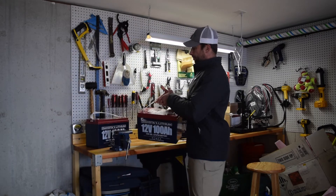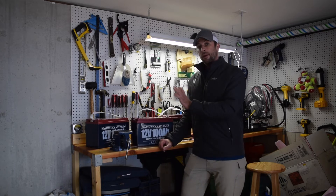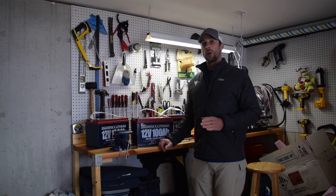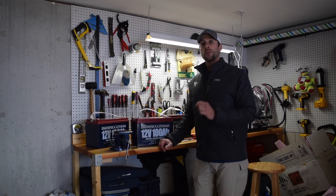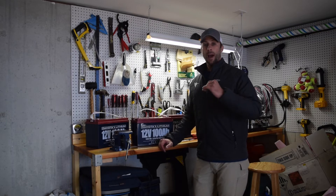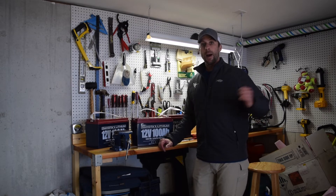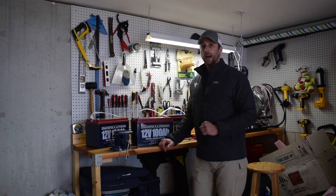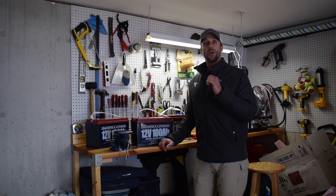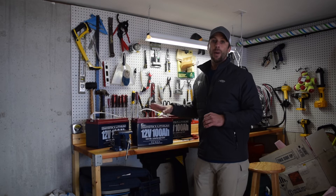I'm going to be using these batteries to power my Minn Kota trolling motor. There are a few advantages to lithium batteries — they last four times longer than a traditional lead-acid battery. They also don't lose power. With a lead-acid battery, once your power starts getting depleted, you lose performance. With these, even at 20% charge, you still have 100% power going to your trolling motor.